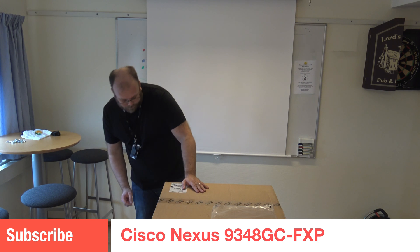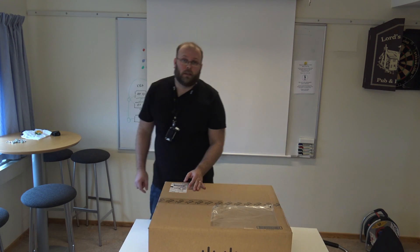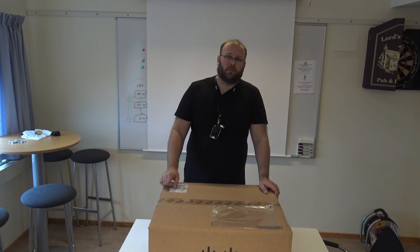This is a 9348GC-FXP and that's a copper switch. You may ask why you have a copper switch in a data center. Well, not all products are 10GB or 25GB, so we need to have some gig ports and this is a cheap way to get some gig ports.